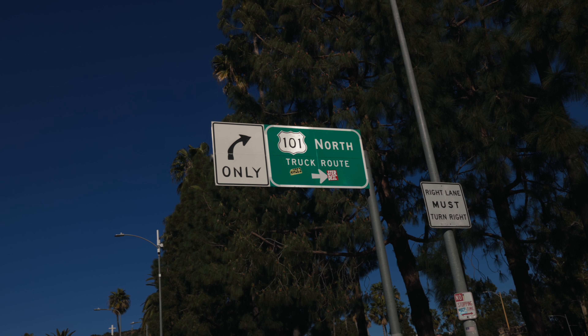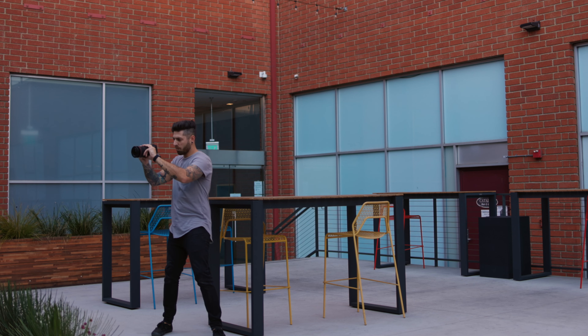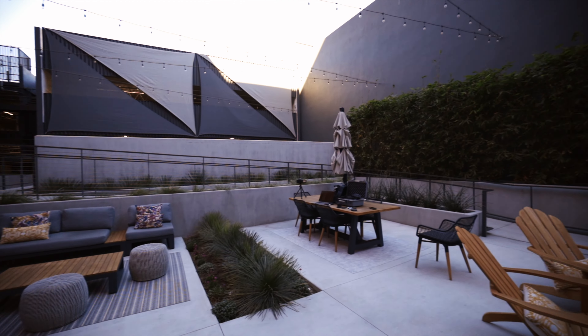With the zoom lens, the 15-35 will always be my go-to — it's honestly perfect for everything. It's my main lens for front-facing shots, which I shoot around 20mm, great for B-roll, and I can be out and about and zoom to a decent focal length if I need to. It just does it all. I believe all these lenses have a place in a bag, and they each have their own unique use.